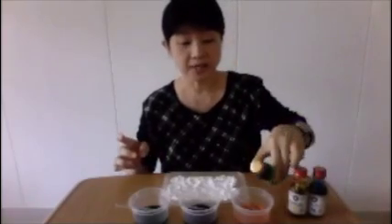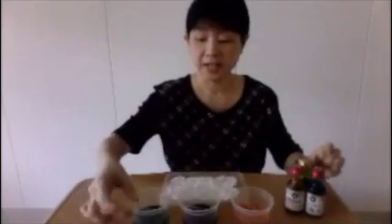First, you pour vinegar into three plastic containers, then you add a few drops of coloring and stir.